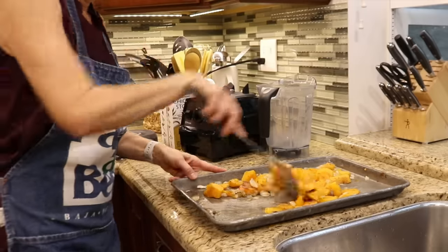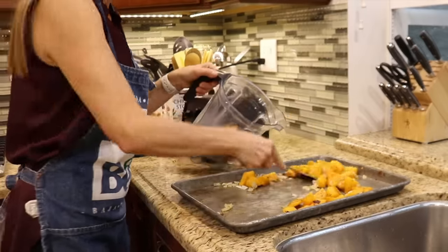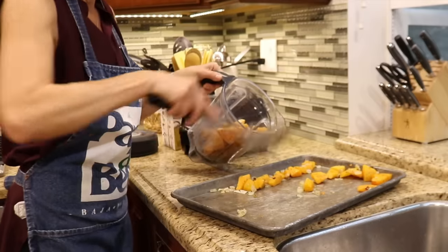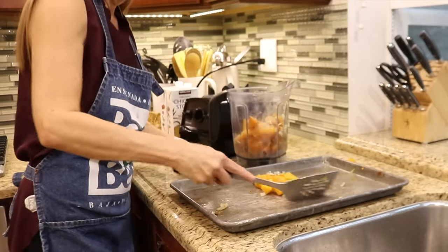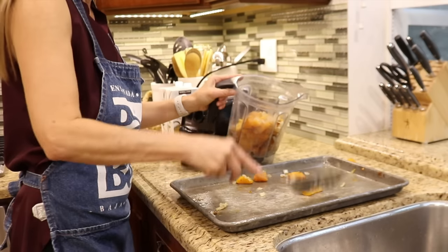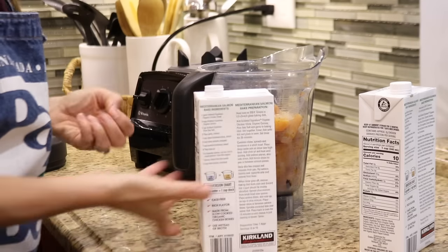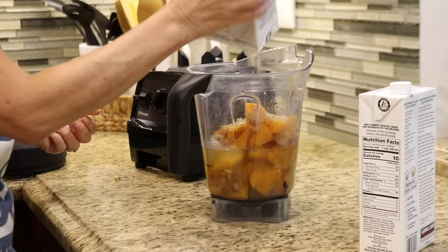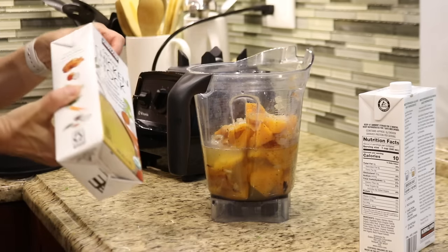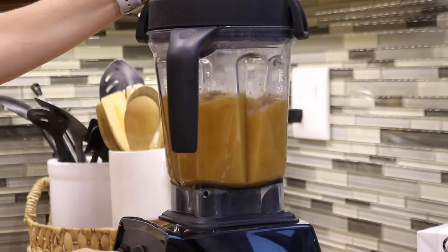The soup is the last thing I need to prepare, and the squash is still warm but cool enough to puree in the blender. It's important to let the veggies cool down before you add them to the blender — if they're too hot, the heat will cause the ingredients to expand and blow the top off the blender. I'm adding chicken stock, but vegetable broth would work just as well. I started with two cups of broth, but I prefer a thinner consistency, so I ended up using a full quart of broth to get the right consistency.